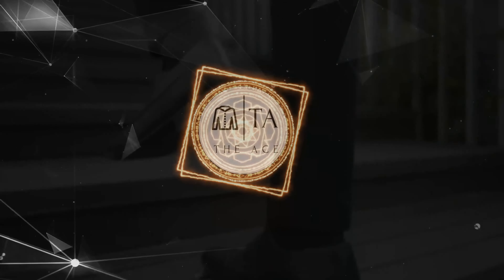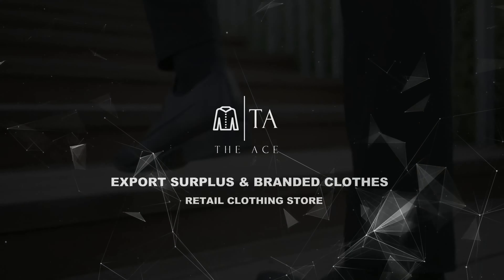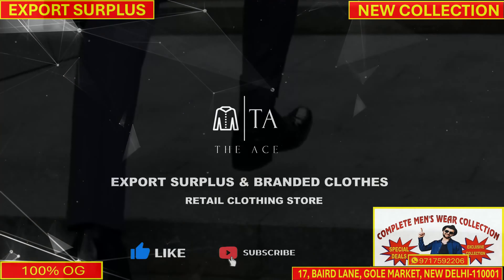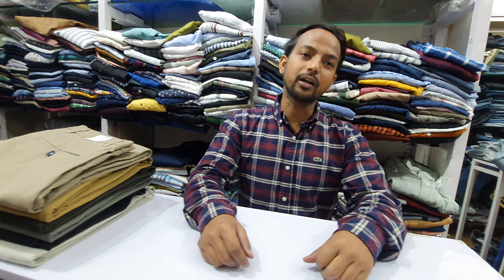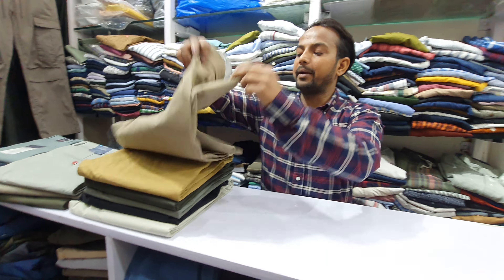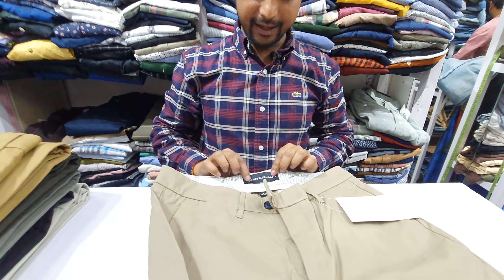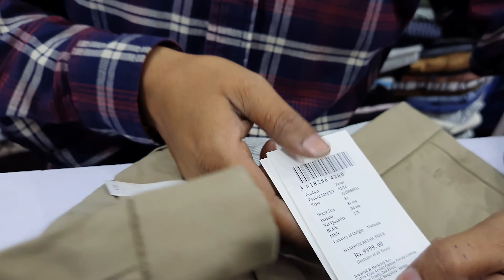I'm getting out of here. Hey, this is a new cotton company — it's been a big brand. You will check this brand, the brand is coming. You will check this brand, you will check the MRP.